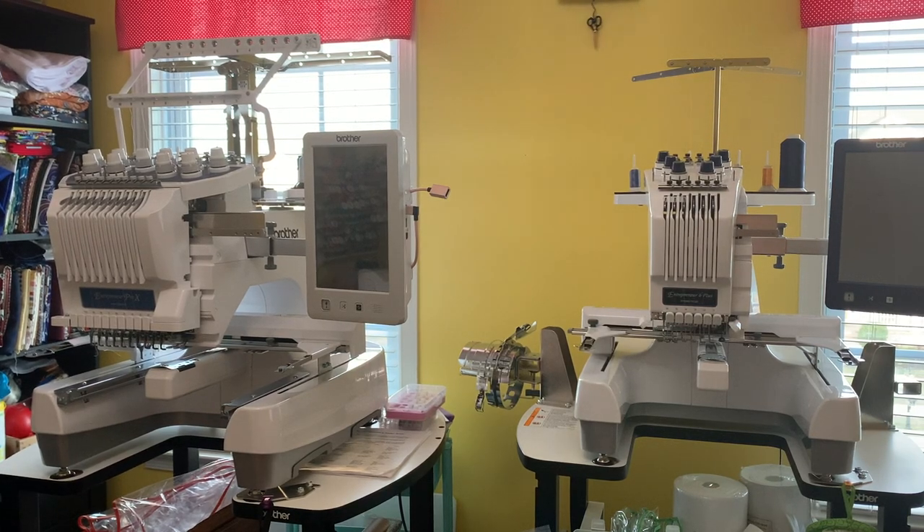Hi everyone, welcome back to the channel. For those of you that are new, I'm Janette from Boricua Sewing and Crafts. In this video I'm going to be doing some maintenance on my multi-needle machines. I have a Brother PR1055X — that's the one on the left, it's a 10-needle machine. The one on the right is a Brother PR670E, which is a 6-needle machine. I'm going to show you how to do the regular maintenance on your machines.